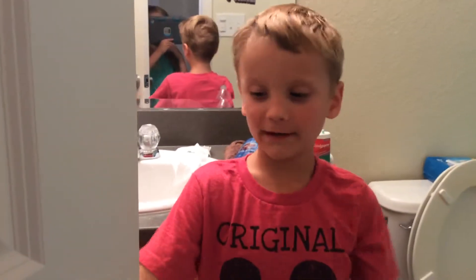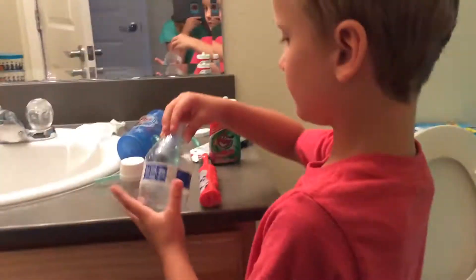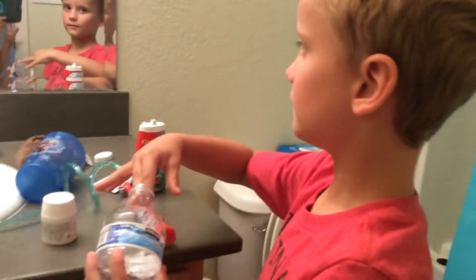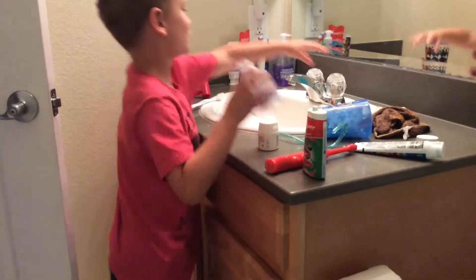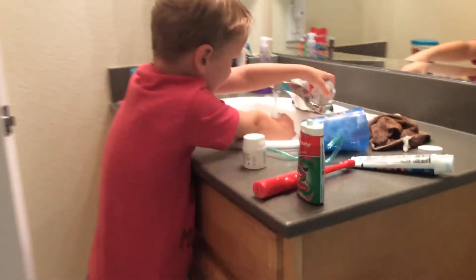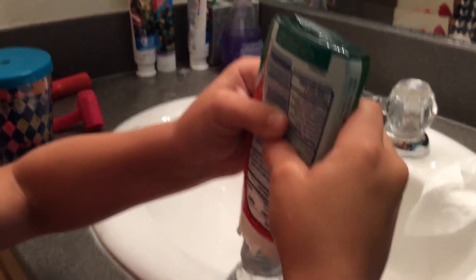Alright, hello, it's Ethan and today we're going to do an experiment. All you need is any type of cup — I use a normal cup, preferably a water bottle — and some toothpaste and some water. So all you have to do is grab some water inside and then you've got your toothpaste and squirt some in.